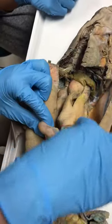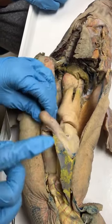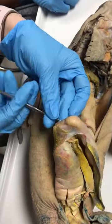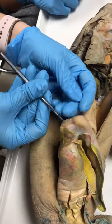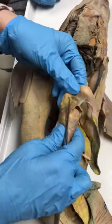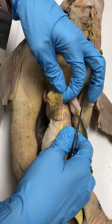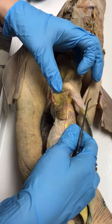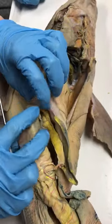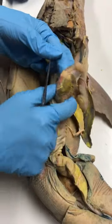The stomach is really skinny here, so this will be the pyloric region. Where it squeezes is the pyloric sphincter, and just like in other animals, right after that is the pancreas. At the beginning of the duodenum, after the pyloric sphincter, is where the pancreas is attached.